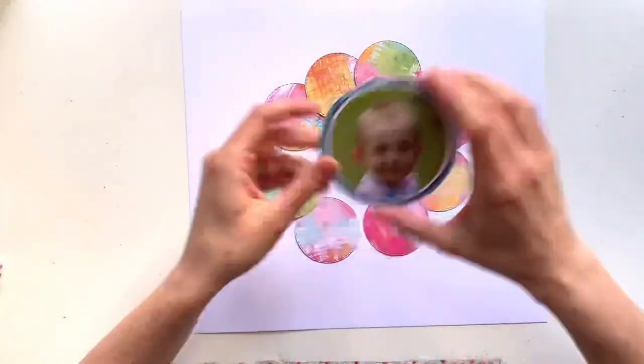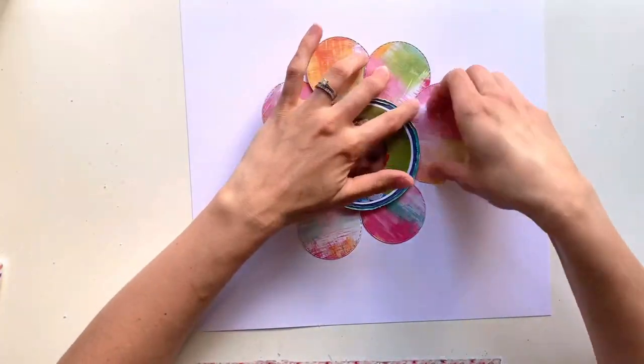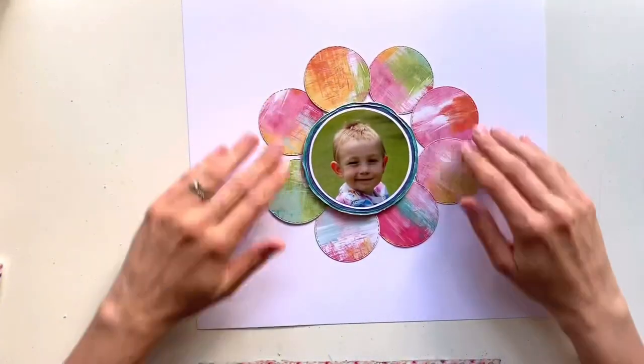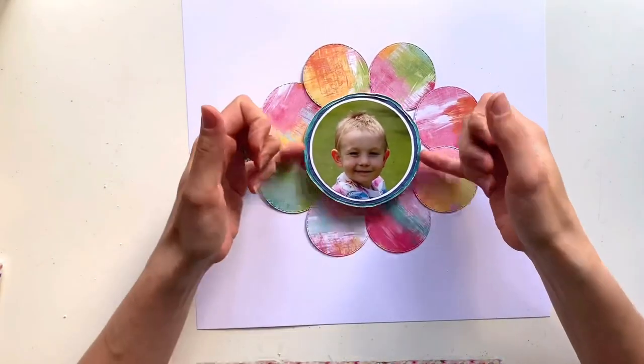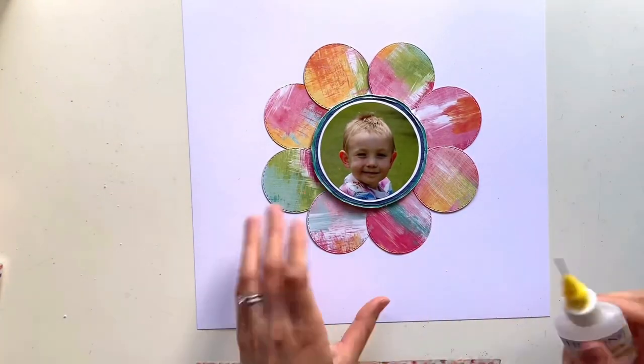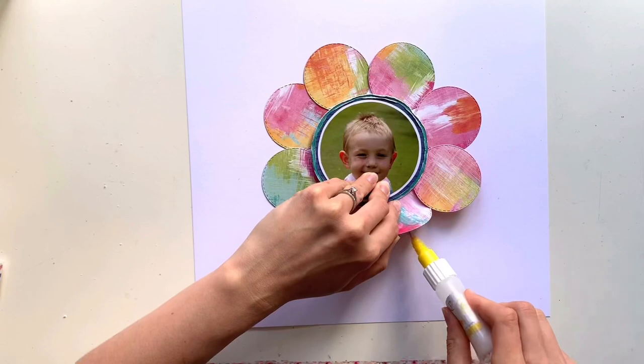I've cut those, stuck my photo on the patterned paper, and I kind of cut it freehand — it's not a perfect circle by any means — but because I've distressed the edges I'm really not too fussed about that. It kind of hides a multitude of sins with my uneven circle cutting.